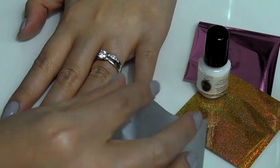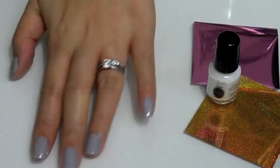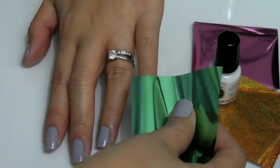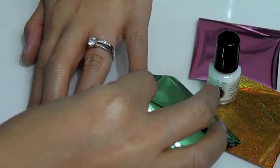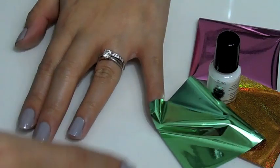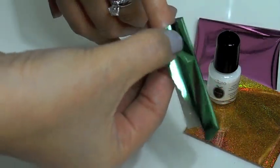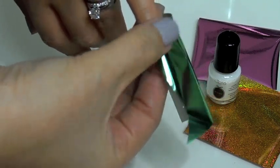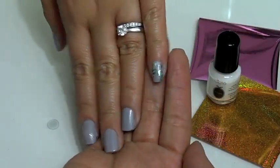Here's a major fail because I didn't read the instructions — you should use the silver side down against the nail polish, which is what I'm doing now. Press down on it or smooth it out back and forth, then peel it off quickly. You'll get patches of green foil on your nail like so. When you do it properly, you'll get nice flecks of green foil on your nails.